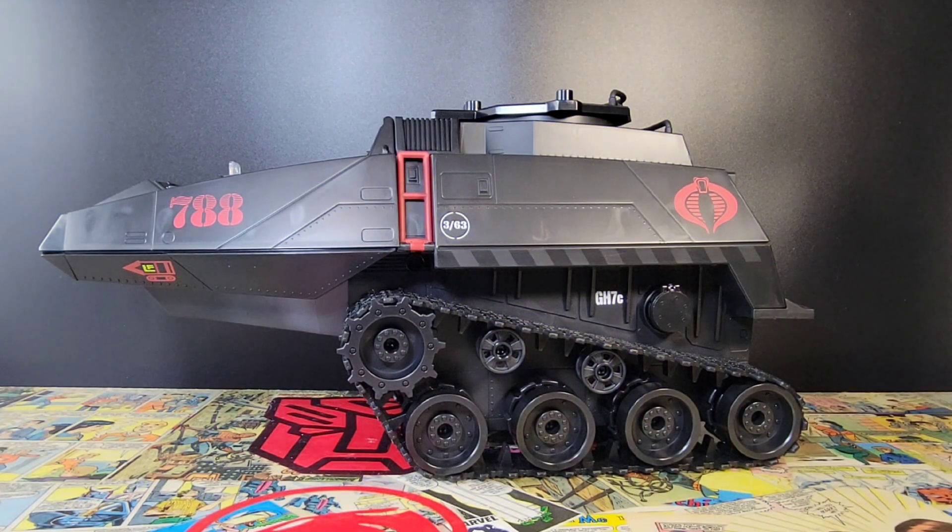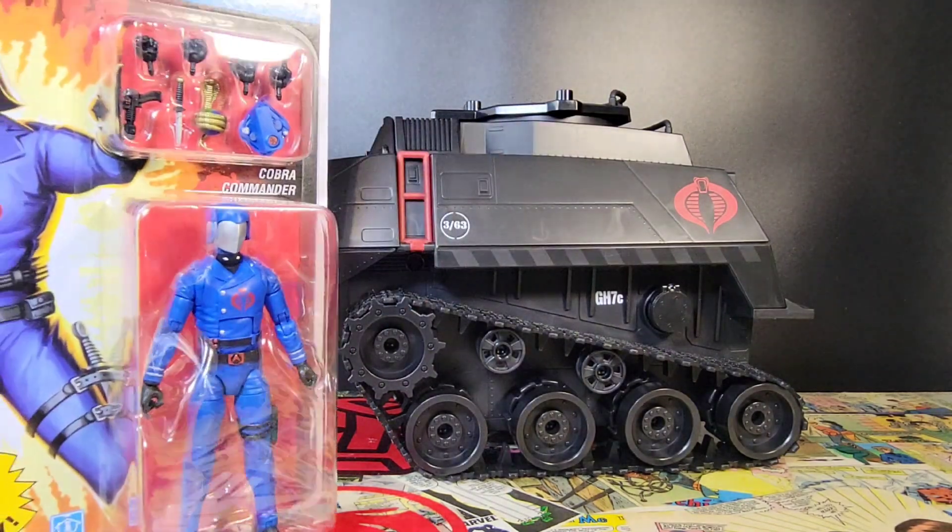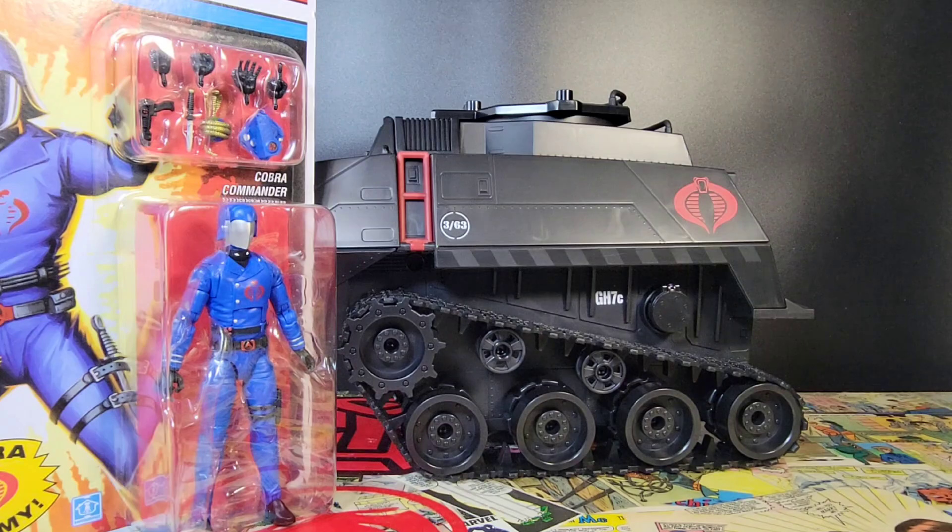Here's our first look at the HISS tank coming out of the packaging, obviously without any of the weapons or anything installed. I'll do that separately and show you the finished product. I don't know how I can express how big this thing is — most of my figures are still packed up from the move.